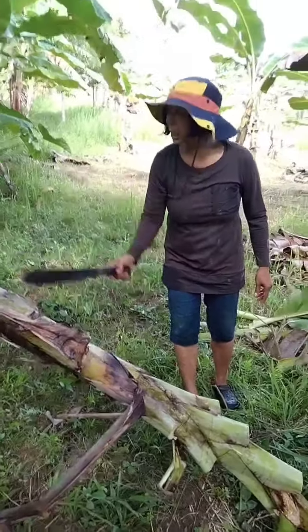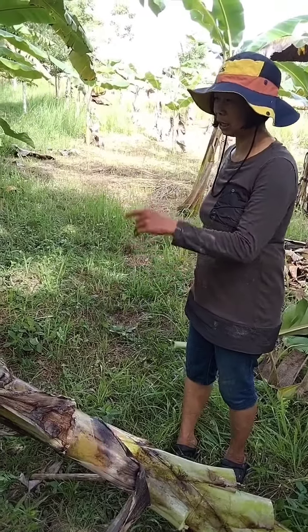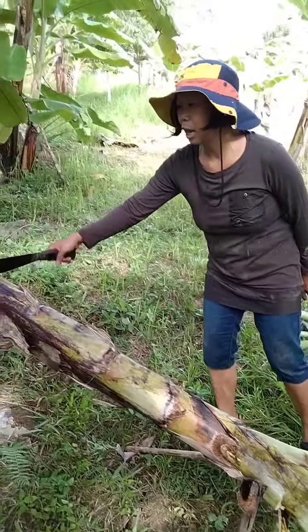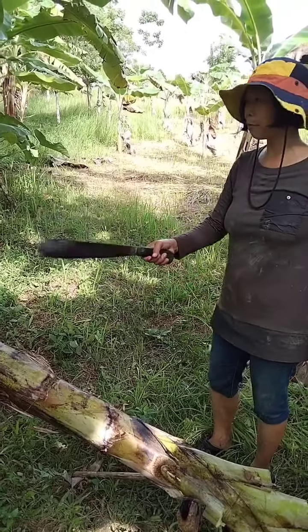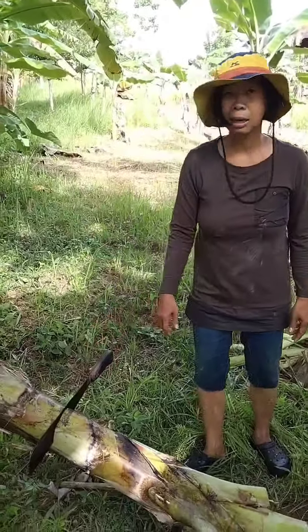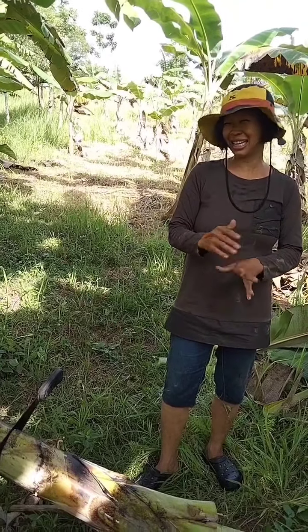So this one — the rest, the trunk of this banana — they cut it in pieces here, and they put it around about 1 meter away from the banana plant.